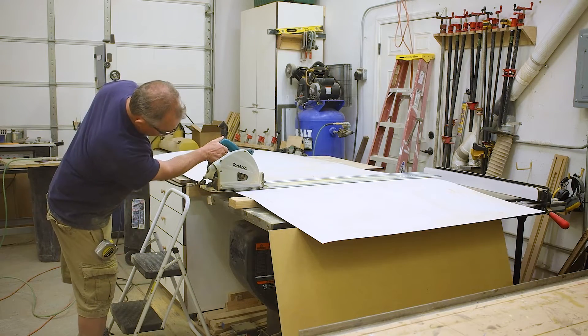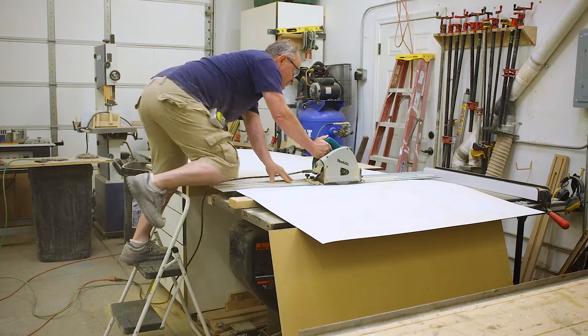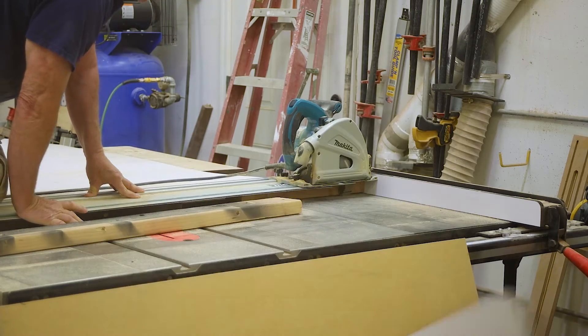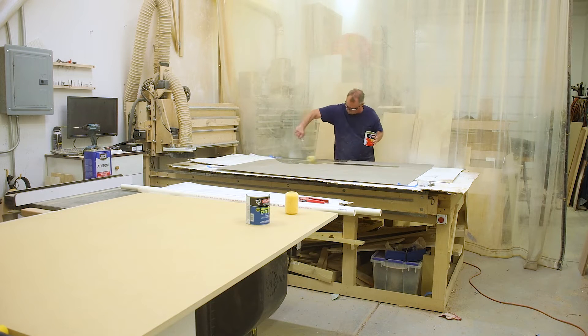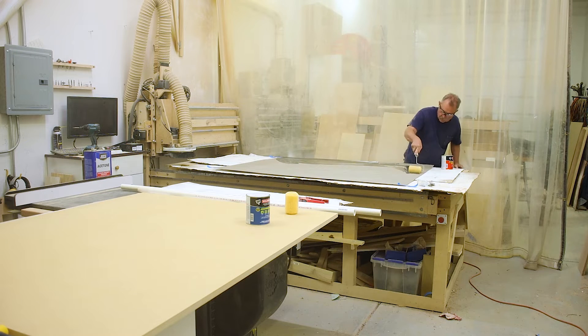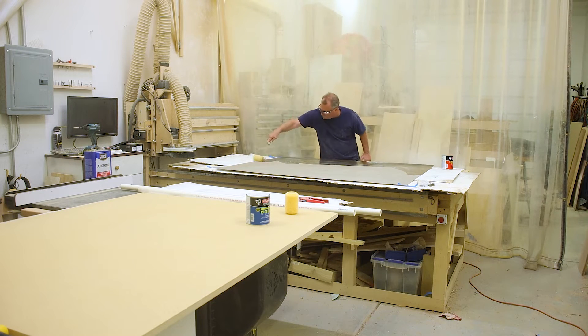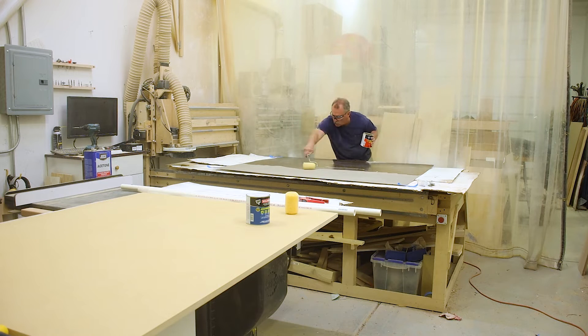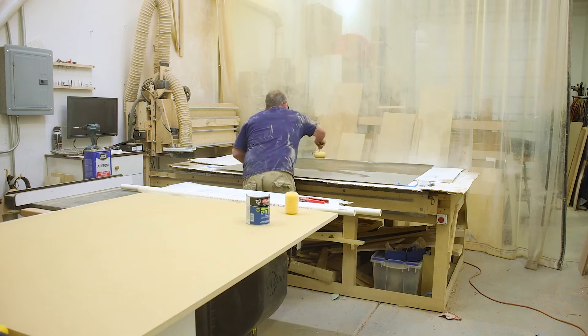We laid it down, cut it off to length, and used the same trick as last time. This is at six times speed — you have to spread the contact cement all out and make it nice and even, and hopefully get it done in time before your help shows up.